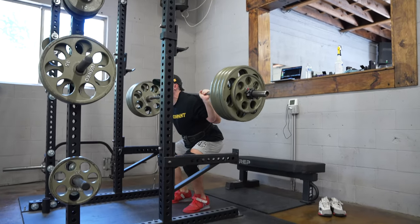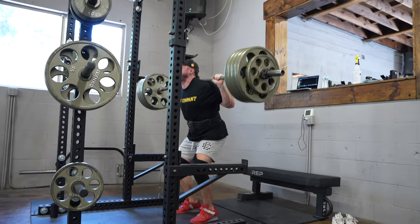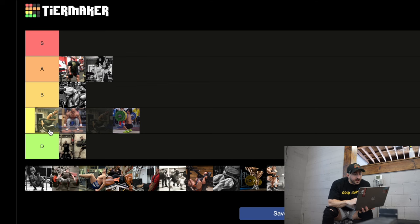The front squat — I think everyone should be able to do it. It's a good combination of mobility, coordination, upper and lower body engagement, and it can build muscle for sure. But if we're talking about ultimately building quads, there's probably more stable movements you can load a little bit safer. Going to failure on a front squat isn't that crazy — you can just dump it — but the skill required outweighs how much you can lift. Probably a C.